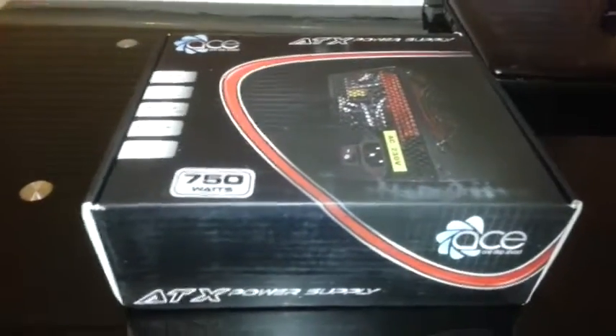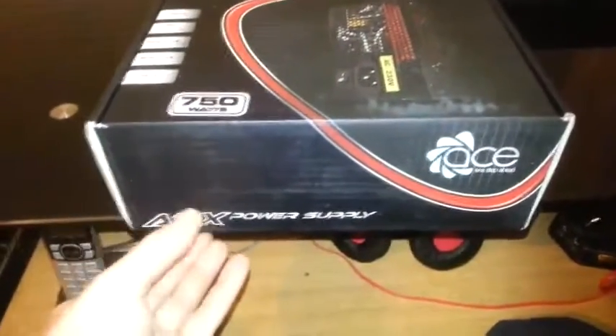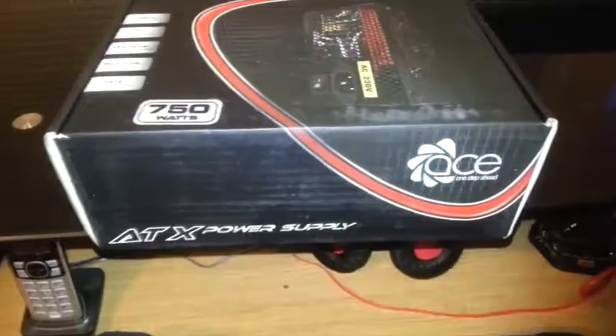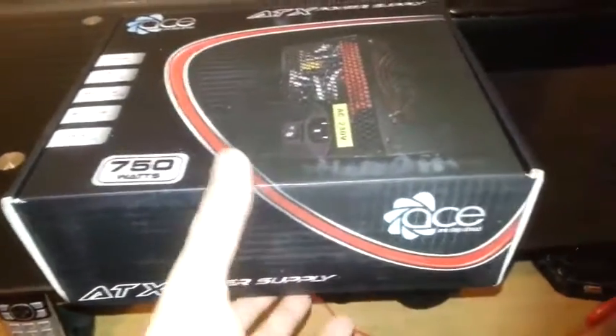Hello, today we're going to do a little review on a new power supply that I bought. It's the Ace ATX power supply, 750 watts. Now how much would you expect to pay for a 750 watt power supply — 100 pounds, 50 pounds, or even 40 pounds? No, I paid just under 23 pounds for it.